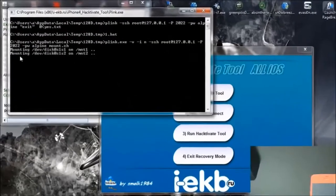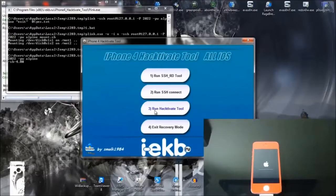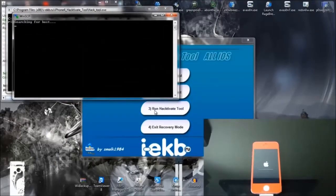You need to make sure that in this window it says mounting, as it does now. If it doesn't, you'll need to close that window and click number 2 once again. Now that you're done, click number 3, type Y.